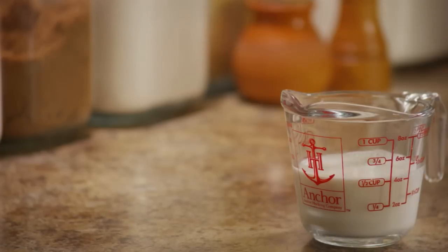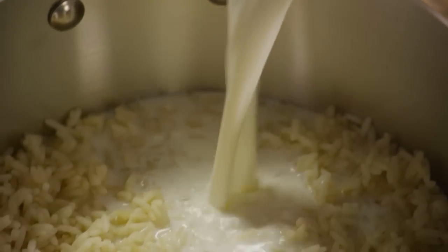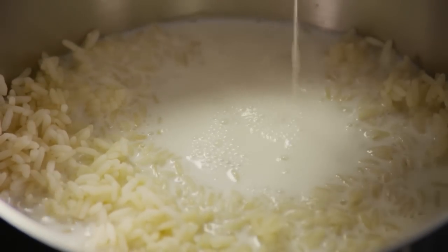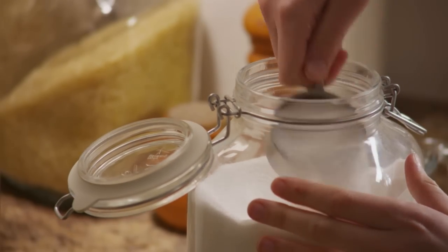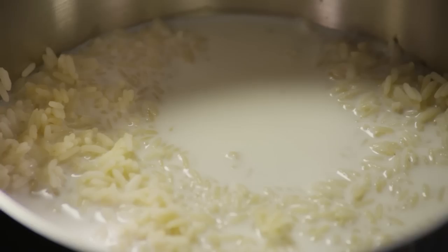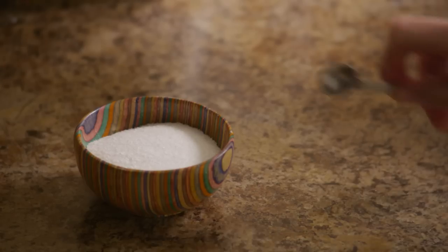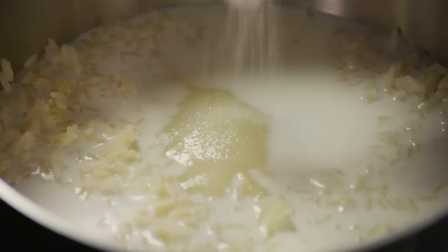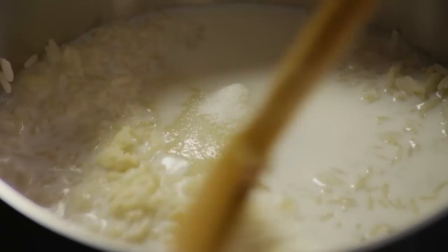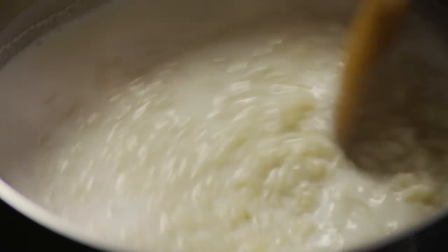When the rice is done, in another saucepan, combine all of the cooked rice plus 1 and a half cups of milk, a third of a cup of white sugar, and a quarter teaspoon of salt. Cook this mixture over medium heat until it's thick and creamy, about 15 or 20 minutes.